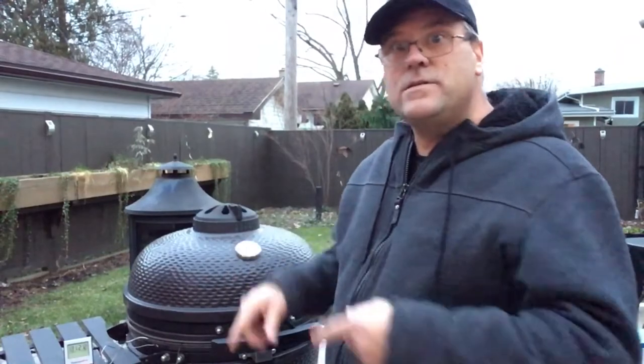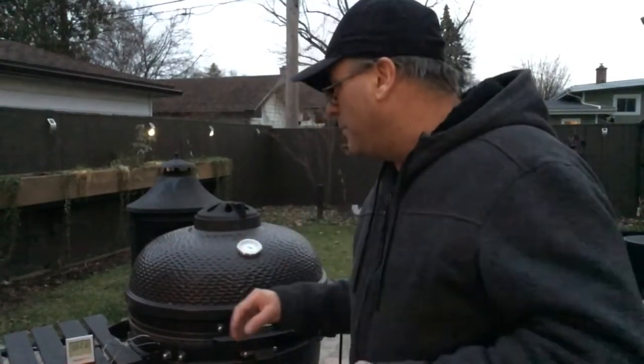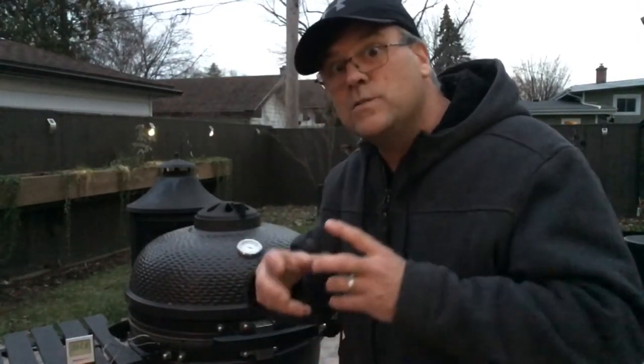We're at 133 degrees now but we're starting to lose a lot of daylight, so I'm not sure how we're going to film. When we reach 145 degrees on this ham I'm going to pull it off, grab a few slices, bring it out, and we'll do a taste test.